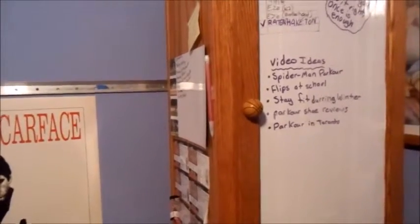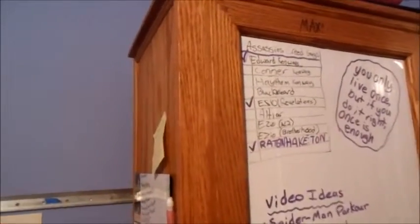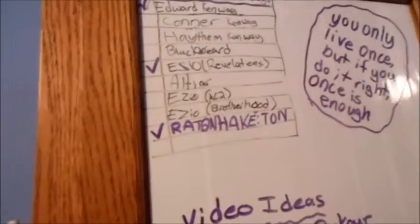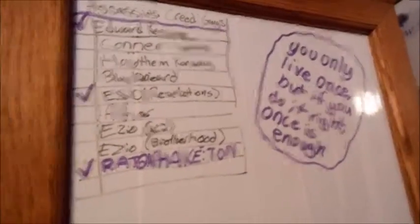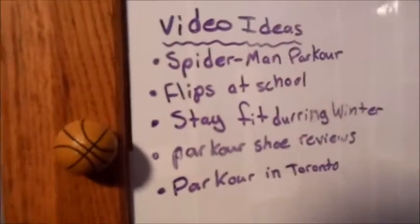Another thing I recommend is try to invest in a whiteboard. I just got whiteboard tape — you can go to Office Depot or wherever and pick up some whiteboard tape or duct tape. You can keep a lot of important things on here, like inspirational quotes to keep you motivated and video ideas.